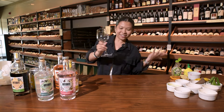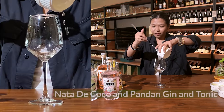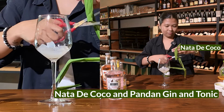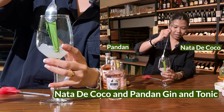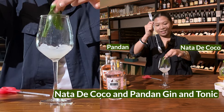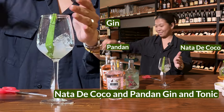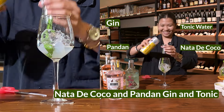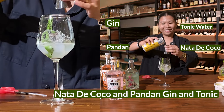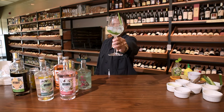We're starting with the fun stuff: nata de coco and pandan. Add the rest of your nata de coco, then pandan — make sure that's in there. Add gin, ice, and tonic water. Mix, mix, mix. Pandan nata de coco G&T.